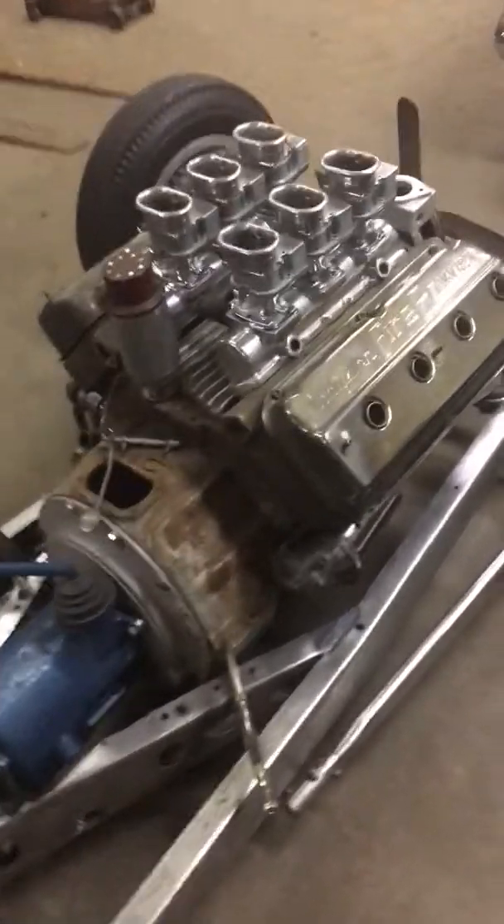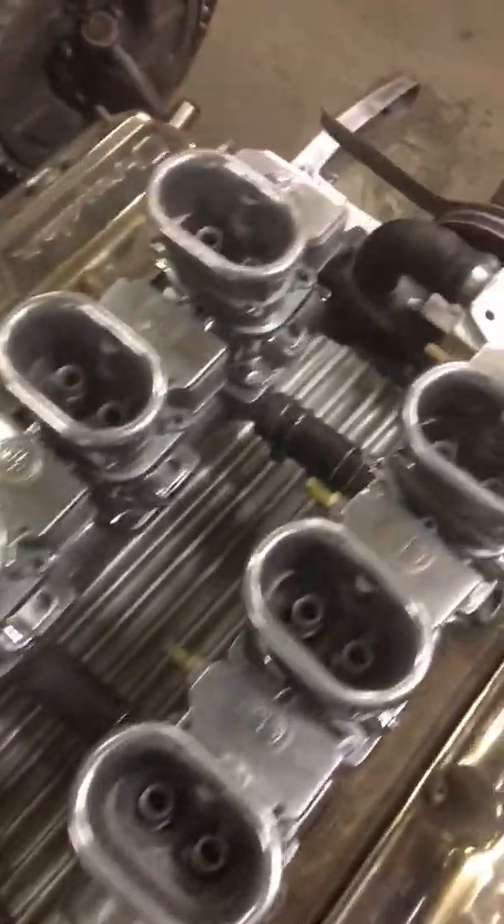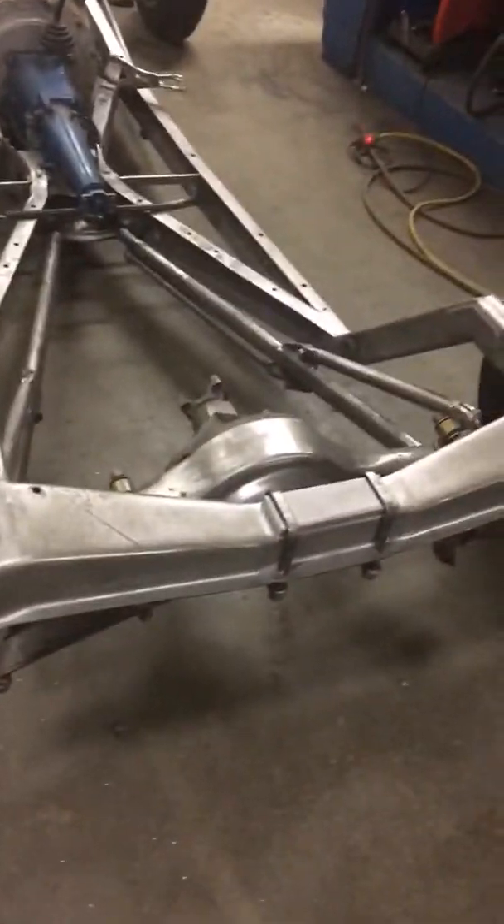I chromed the bases and the intakes. It's an early drag star — the letters have been shaved off, original SP tops with logos. A buddy made that cool cast fin cover for the motor.